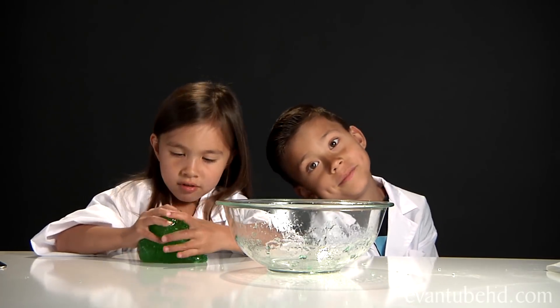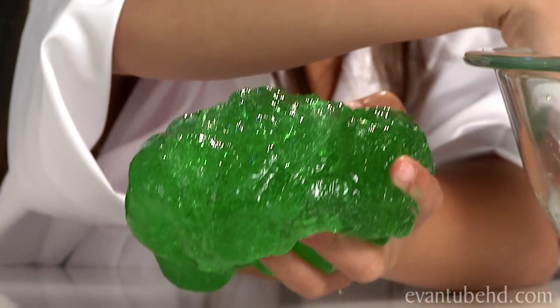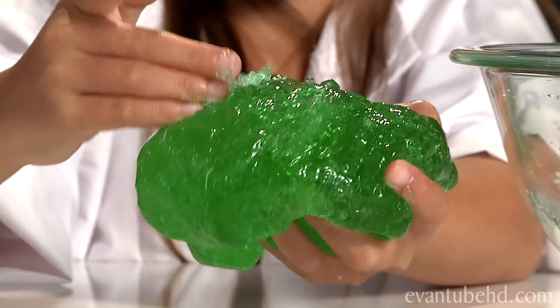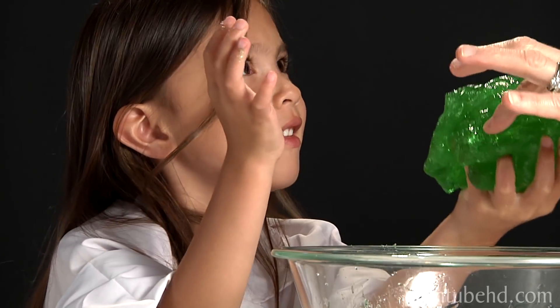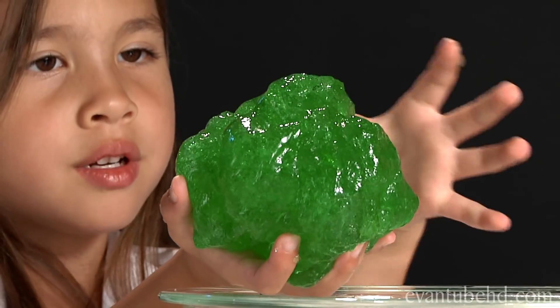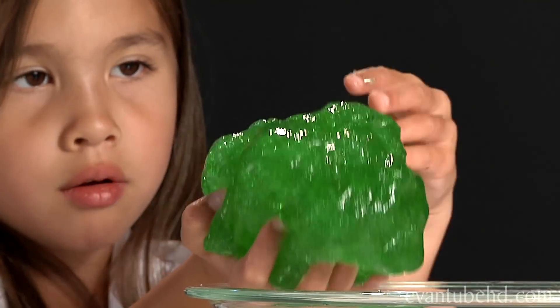So this is a polymer. It's unique because it has qualities of both solid and liquid. It can take the shape of its container just like a liquid, but you can also hold it in your hand like a solid. Solid molecules are tightly bonded together, liquid molecules spread apart, and polymer molecules chain themselves together — very similar to Jell-O.